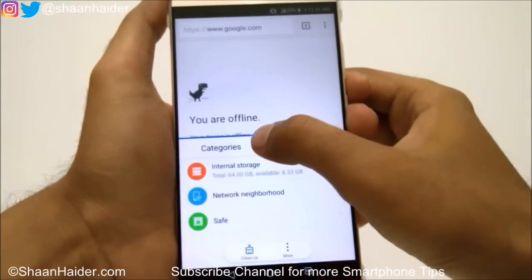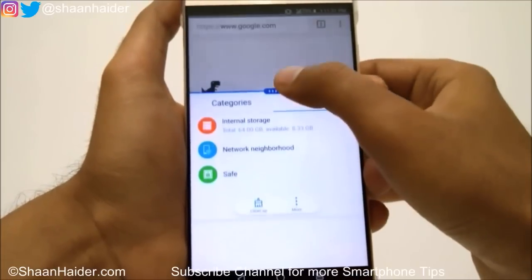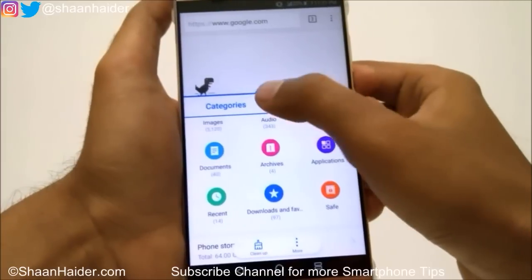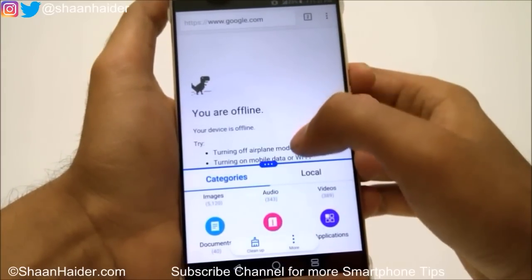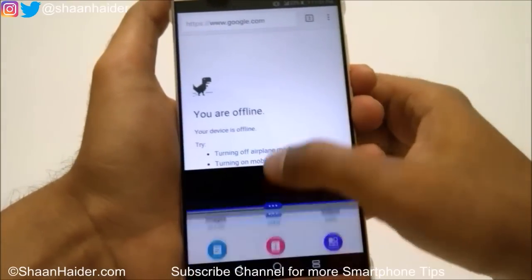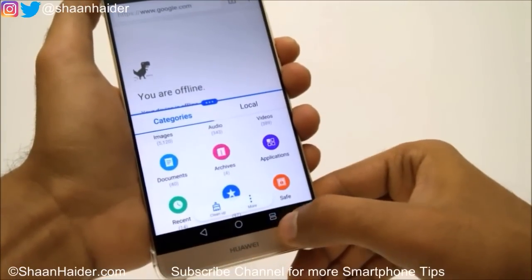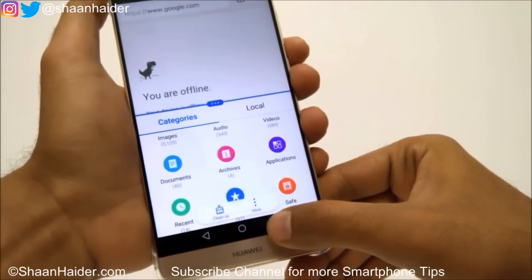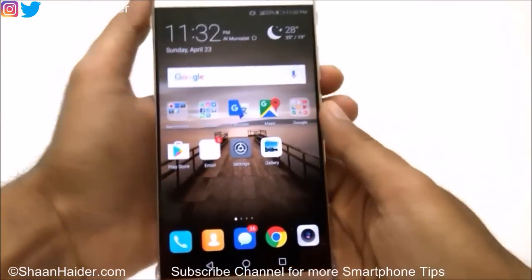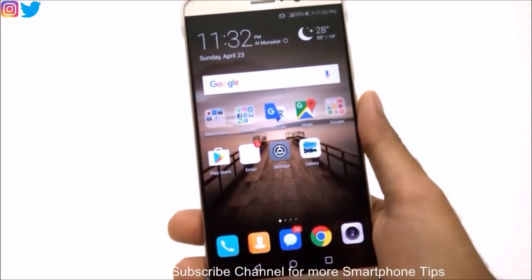You can also use the divider line to increase or decrease the size of each part of the screen — you can make one part smaller or bigger, it's totally up to you. To exit split screen mode, just press the Recent Apps key for a while and the split screen will be gone.